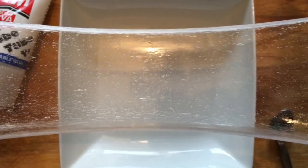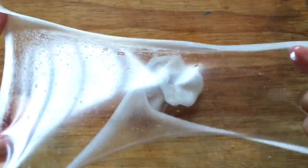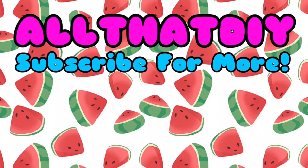Now it's just time to have fun with your slime. If you think there are any questions that I've missed in this video, please leave them in a comment down below — I would love to hear from you. Make sure that you subscribe for more DIY videos. Bye!